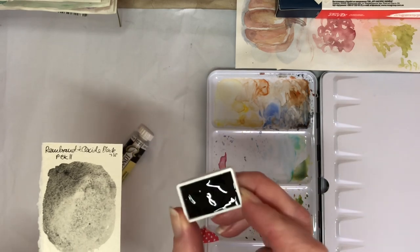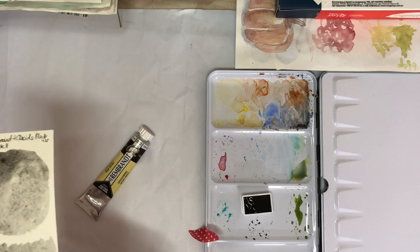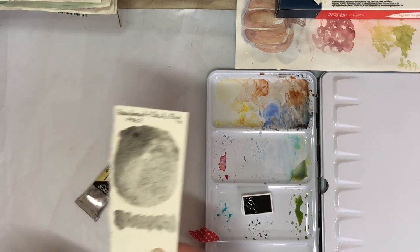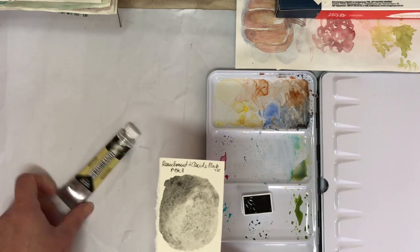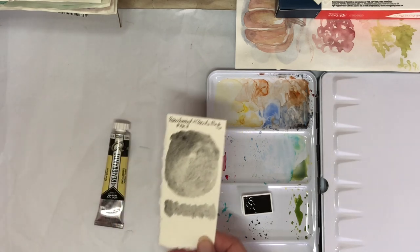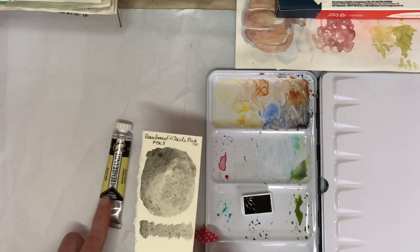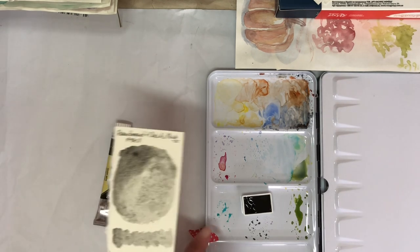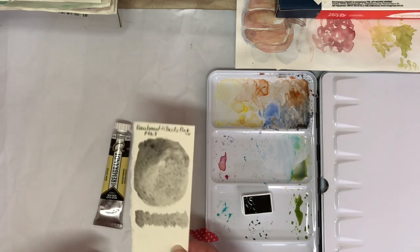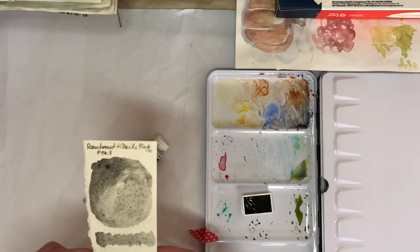You can see this is the half pan I filled today — it's fairly full now, though once it dries down it won't look quite so full. This is a 20-milliliter tube, and I got three more full pans out of it in addition to this half pan. So there's plenty of paint to play around with, mix, and see what I can do.